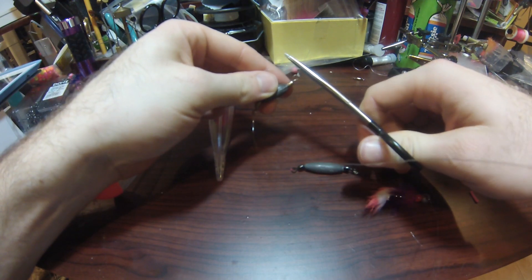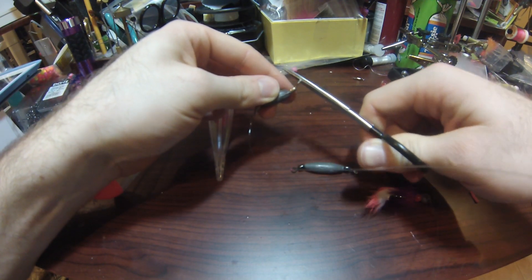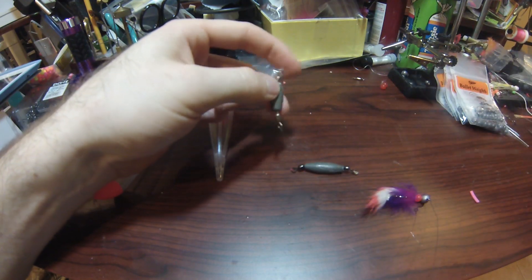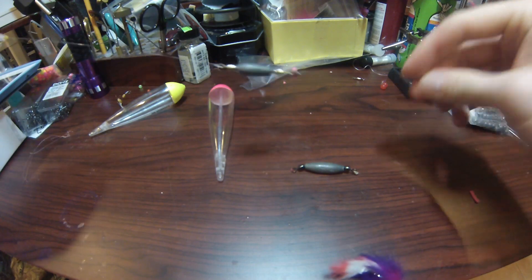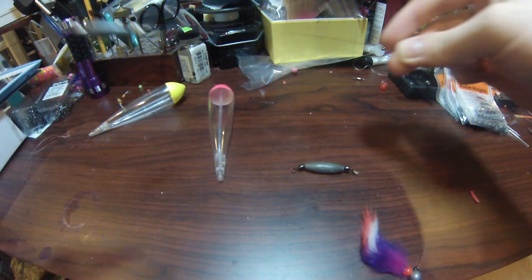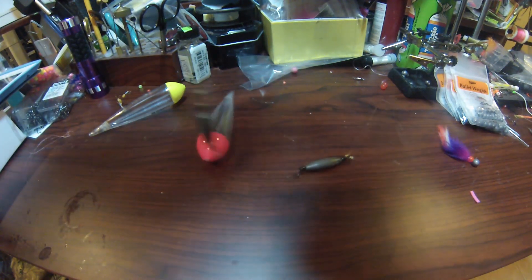Take sharp scissors to trim it. Now my inline sinker is tied on, the leader comes down to my jig, and I am ready to fish.